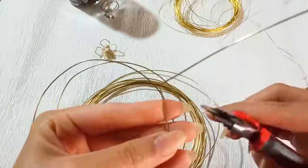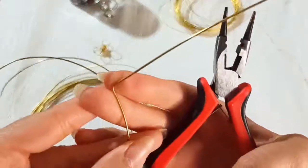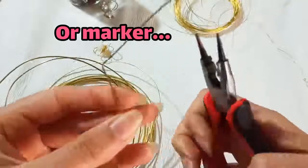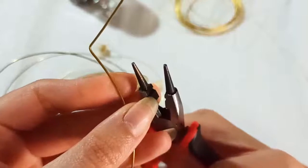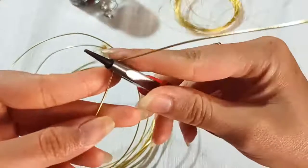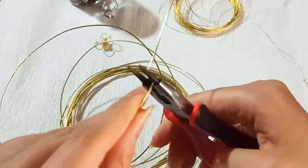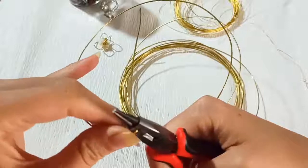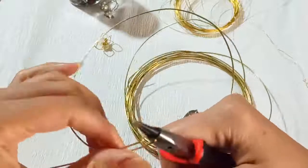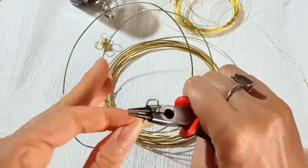Now one by one we need to make bends — similar bends. You could make marks with a pen, but some tools have areas we can use to maintain the same distances. I put my tool here and make a bend like this, then repeat it again just like this.